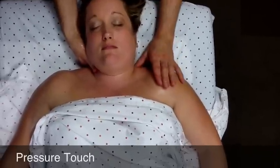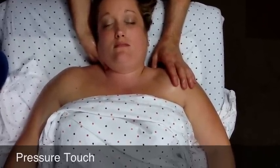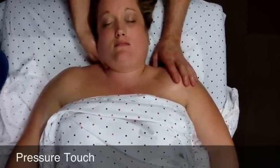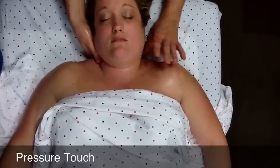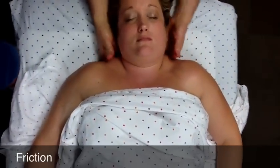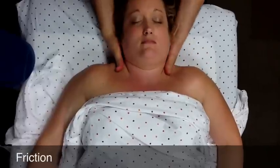As you do the friction you can assess the tissue and say, right about there feels a little thick or congested — that's where you slowly sink in and hold. You're not doing this in a trigger point fashion where you need detailed feedback from the patient; there will be a time when we do trigger points where that is necessary. After deep specific friction and pressure touch on the upper trapezius, end with friction across the upper chest, down the arms, up the back of the arms, and even reach under the neck or upper back to traction that.